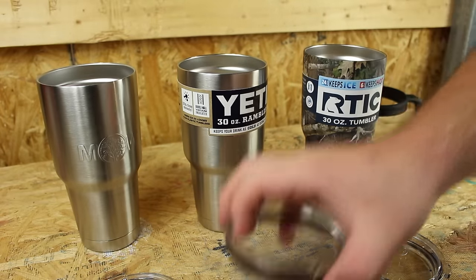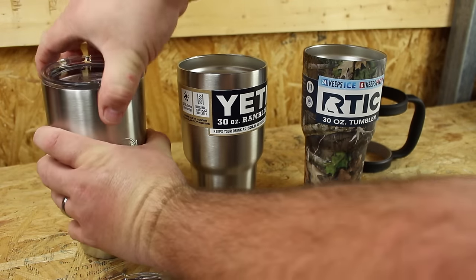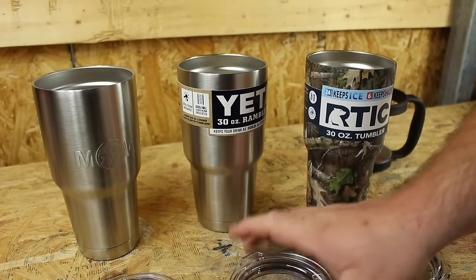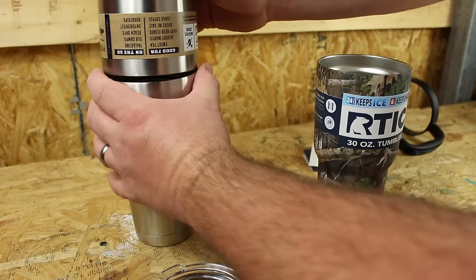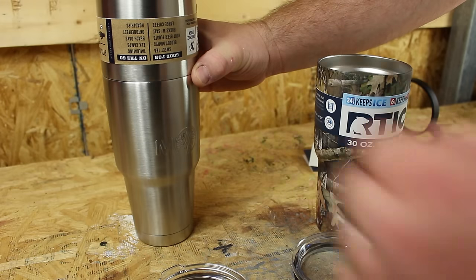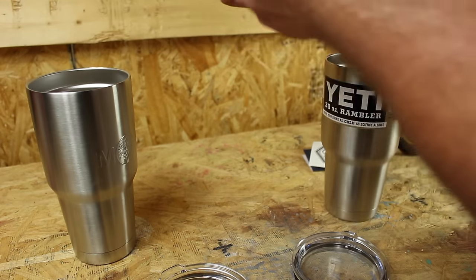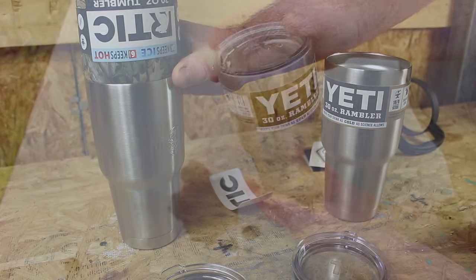Let's go ahead and test the Yeti lid: on the Mixologist World it works, and on the Arctic it works. So that shows us right there the top of these cups are all the same. Putting the cups together — Yeti on Yeti, same; Yeti in the Arctic, same; Arctic on the Mixologist World, same.